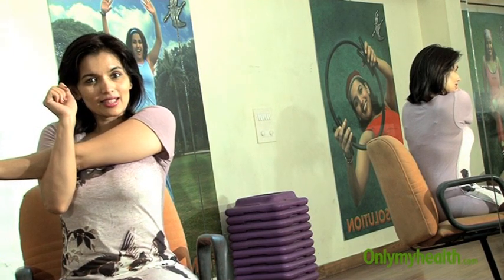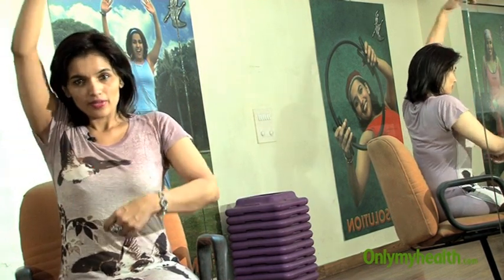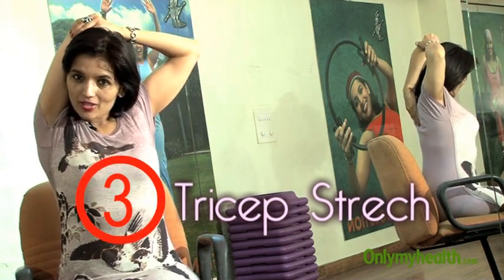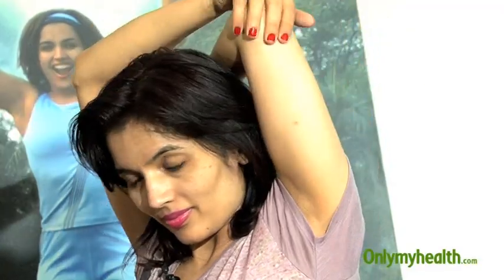Next is a tricep stretch. Take the hand back and press it down — it's a tricep stretch, push it down — and then do the other side.